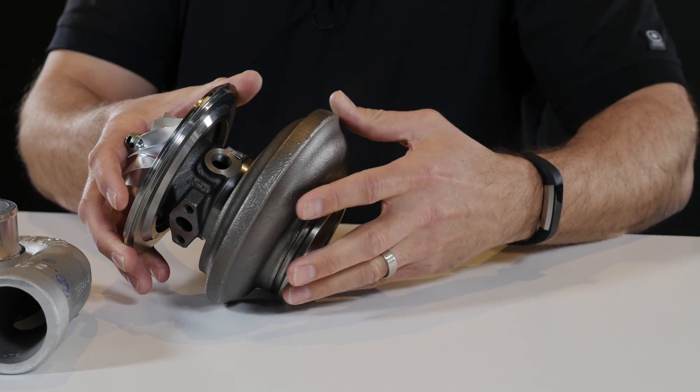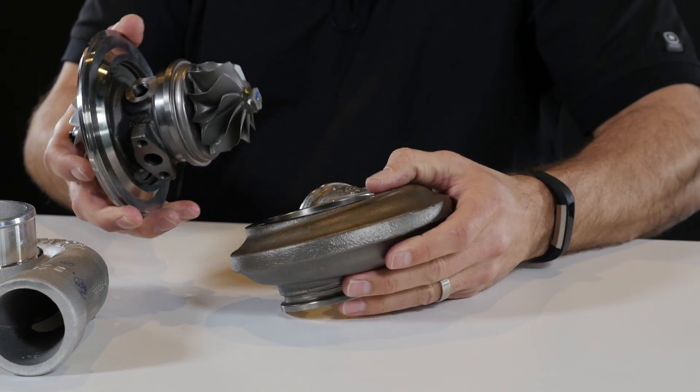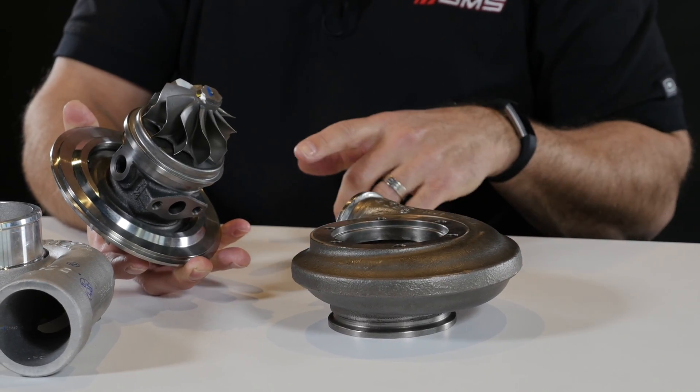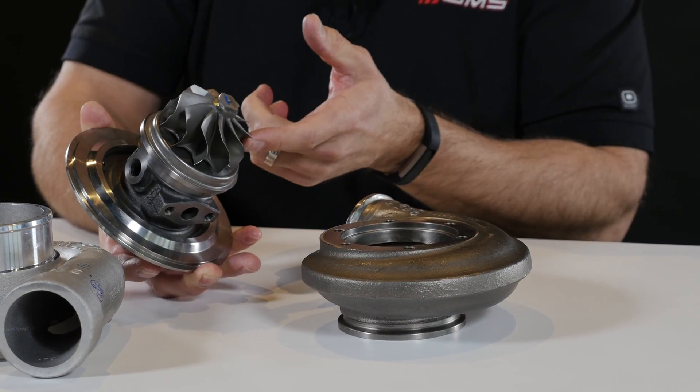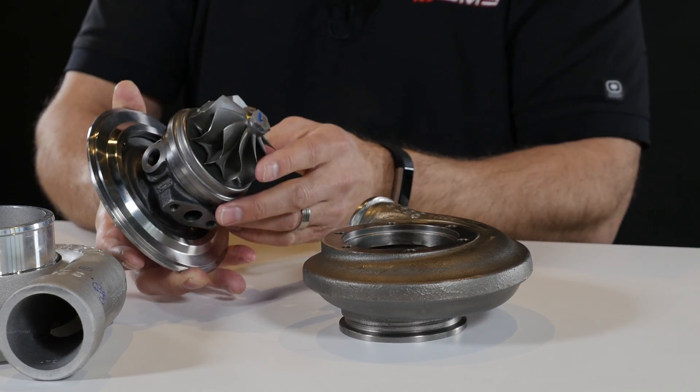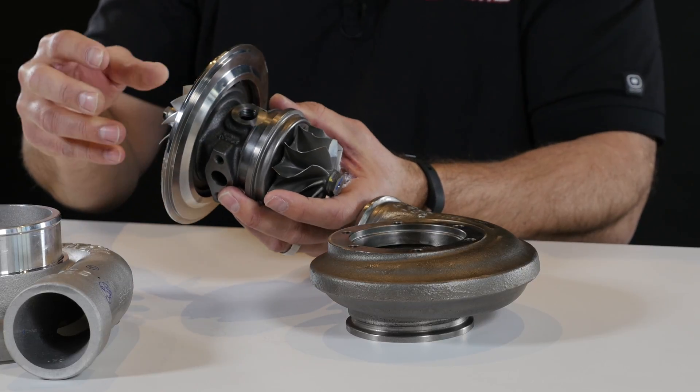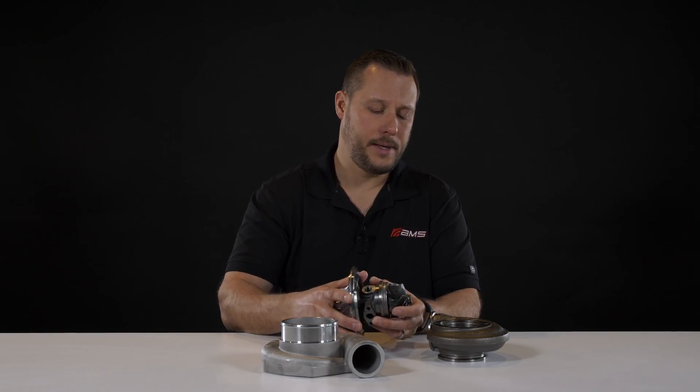Moving to the back of the turbo, we have the turbine side, or the hot side. We have two components here: the turbine housing and the turbine wheel. The turbine housing guides the hot exhaust gas into the turbine wheel and out the back to the exhaust system. All that exhaust energy spins the turbine wheel and thus powers the compressor stage.